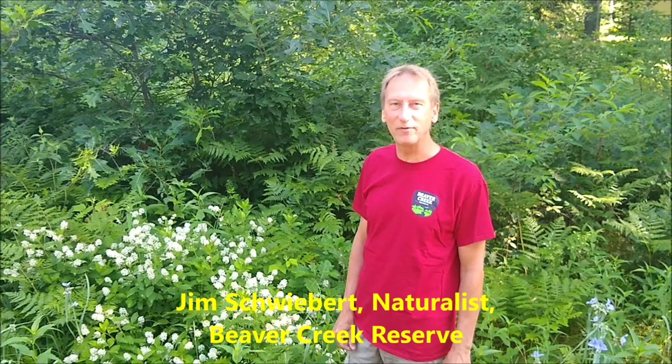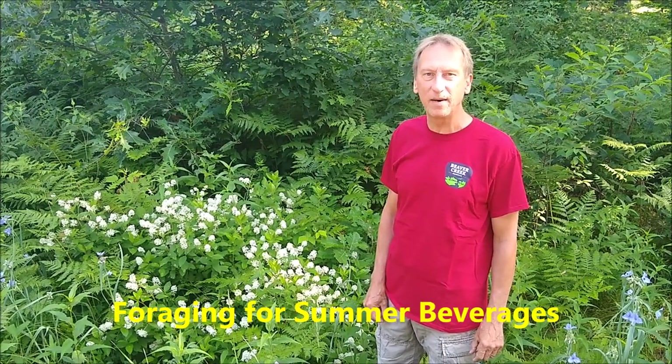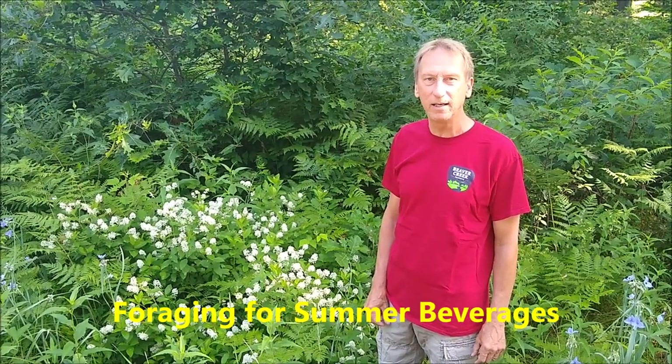Hey everybody, it's Jim from Beaver Creek Reserve again. If you've tuned into some videos in the past, I've been doing some foraging videos. I thought I'd touch on some good summer beverages that you can make and enjoy.